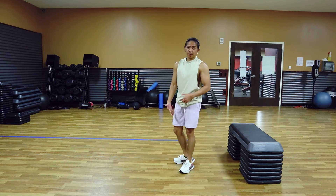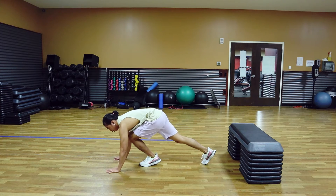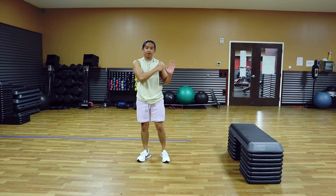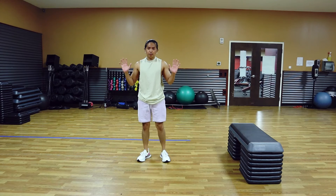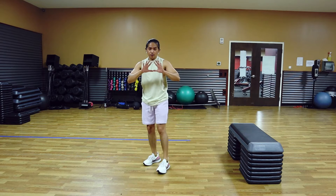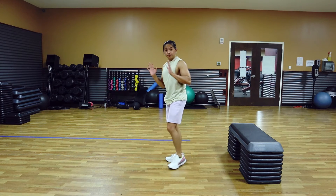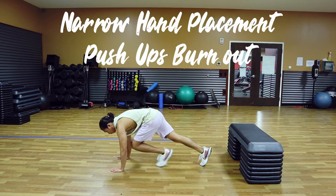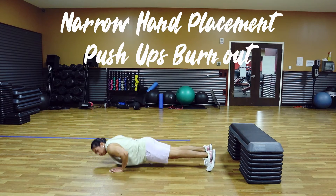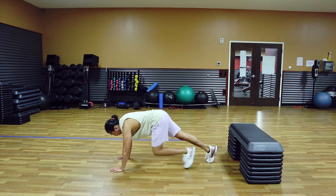The last one will be our burnout set. We're going to go a little closer on the hand placement — so basically your regular placement, a little bit outside shoulder width, but for this burnout go a little more inside. We're not going to go full diamond because we still want to hit the chest, not just the tricep. Keep that shoulder-width position and go for 20 seconds, as much as you can.